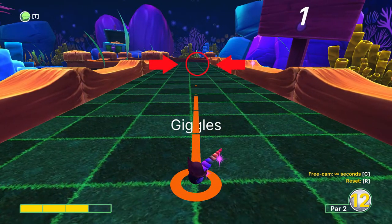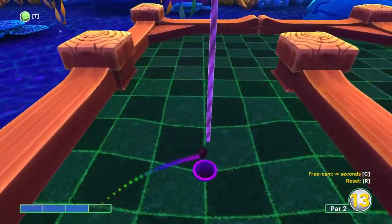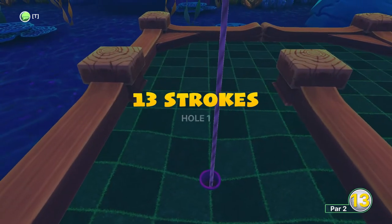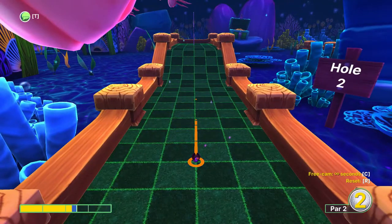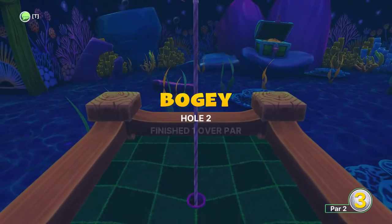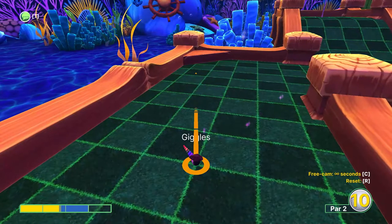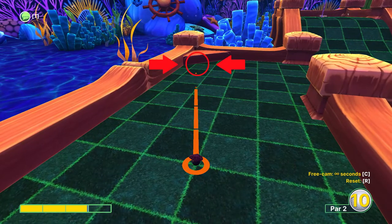For the first hole, just aim right where the light green line meets the corner. For the second hole, just aim straight ahead with about two and a quarter power. On hole three, again aim where the light green line meets the corner at three power.